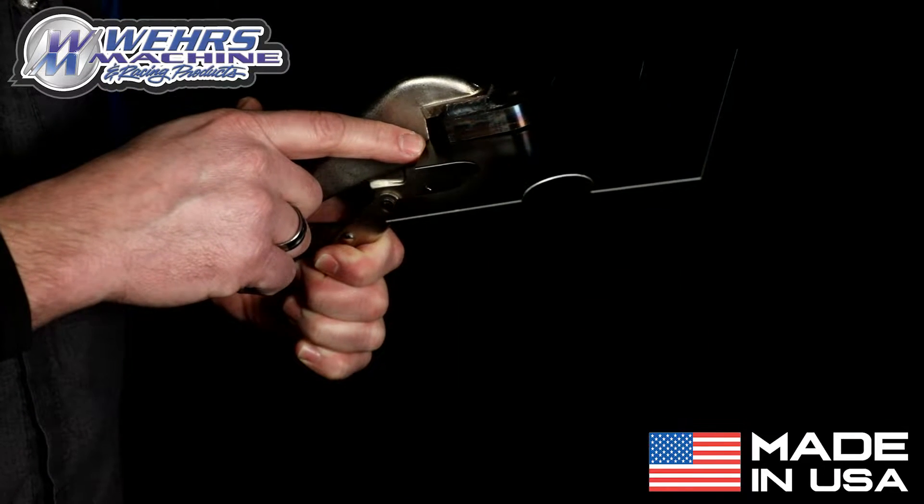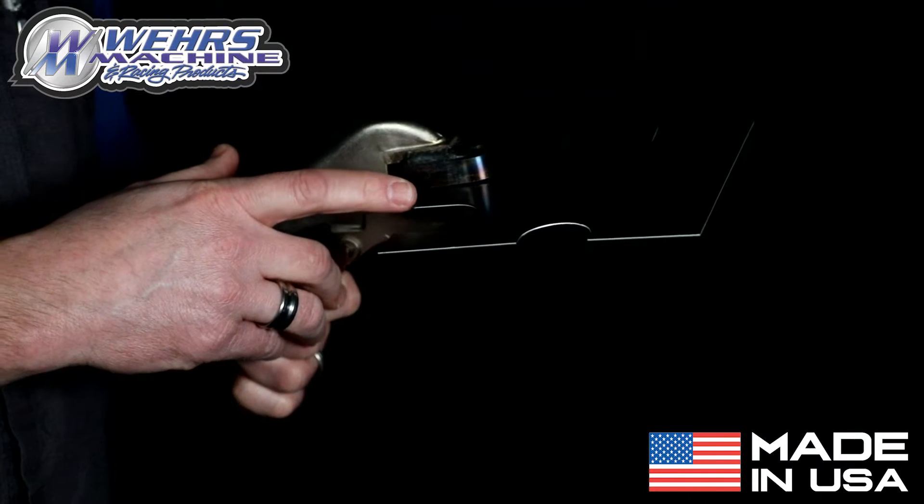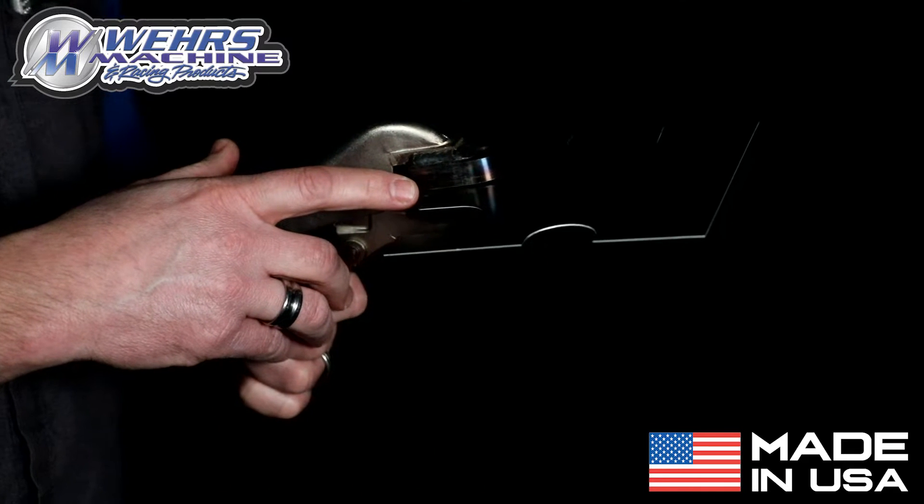As you see here, the aluminum is past the shear edge of the jaw, which is incorrect. Here, the sheet metal is not past the edge of the jaw and will shear properly.